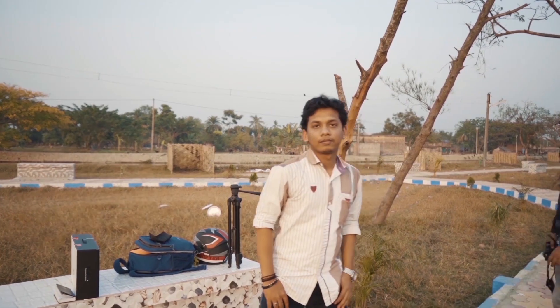She is my friend helping me out with the shoot. This is my buddy Rizu and this is my another buddy Manish.